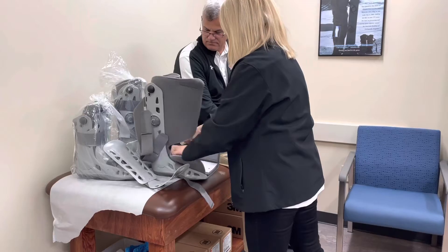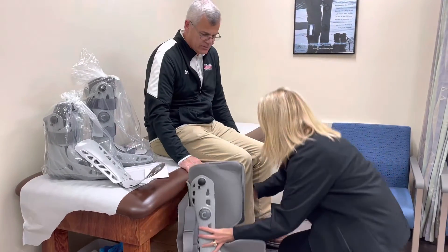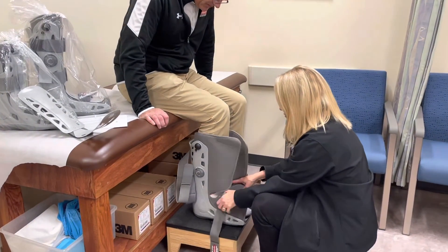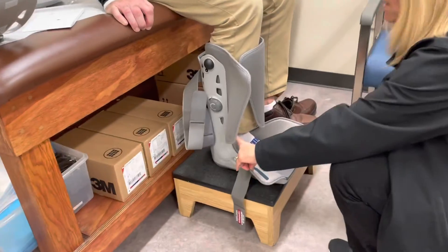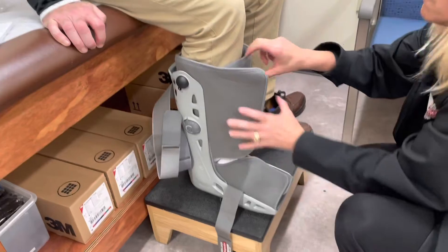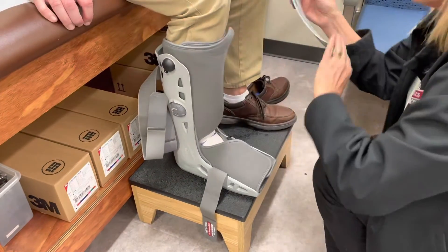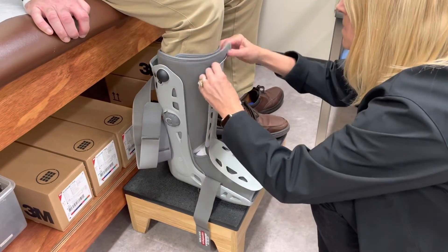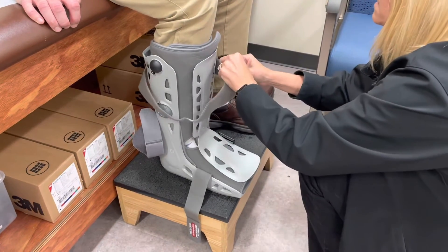Open up the boot. This is pneumatic — we have some that are pneumatic as well. We're going to pump it up. Pull the top piece off and open the boot. Make sure there's enough room so the toe does not come off the edge. Fasten that, put the top cover on — the logo always goes on the bottom. Then we have three straps to secure it in place.